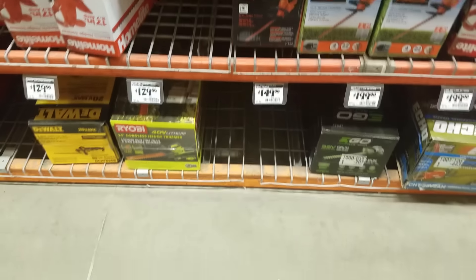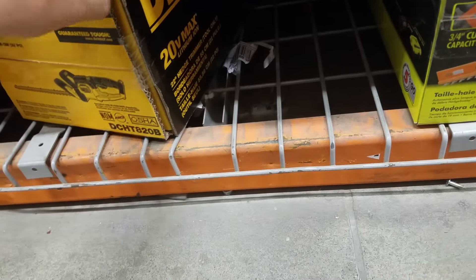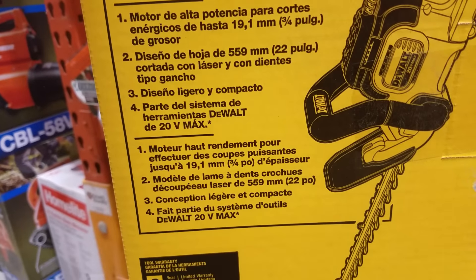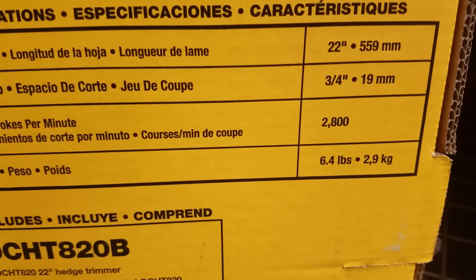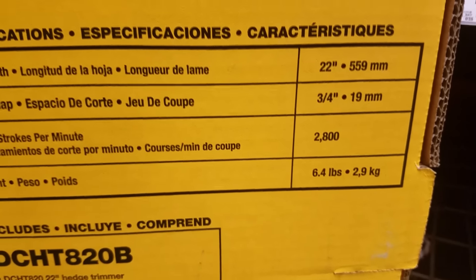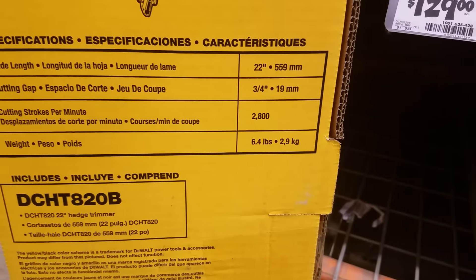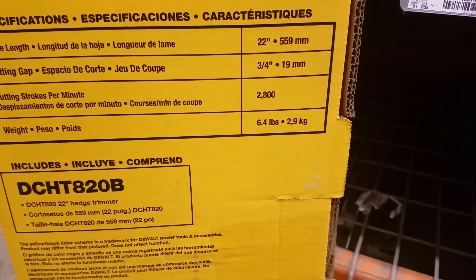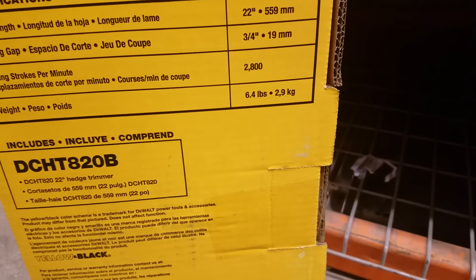They have the DeWalt one here — this is freaking awesome. Probably the best hedge trimmer on the market; I don't see anybody beating this. It does 2800 cutting strokes per minute. A lot of these lithium-ion ones have like 2200 or 2400 — this one has 2800.